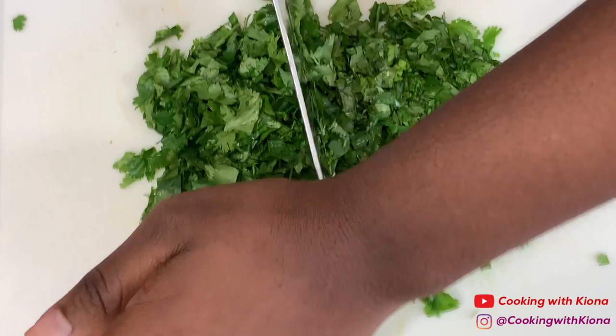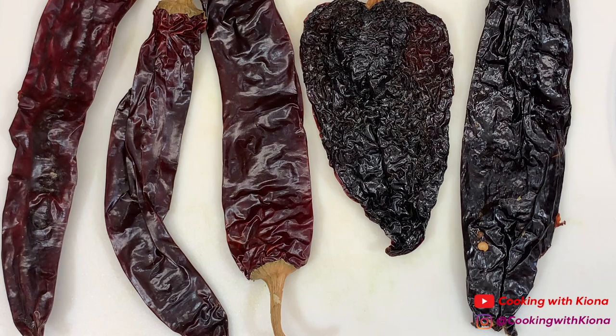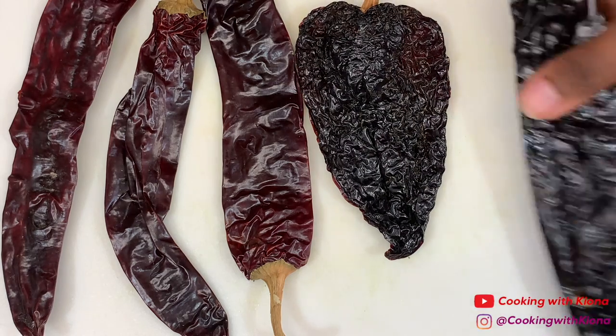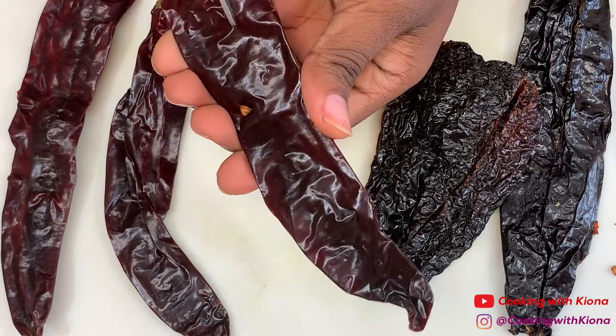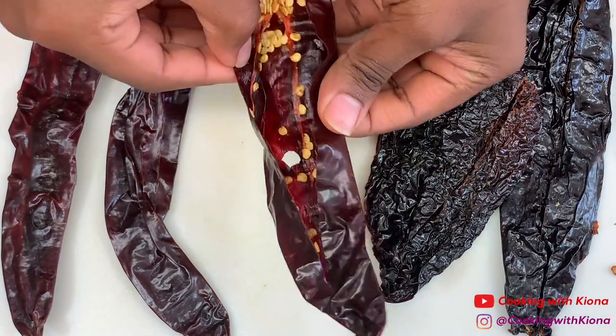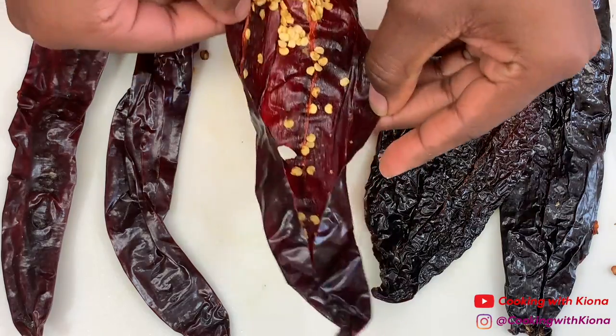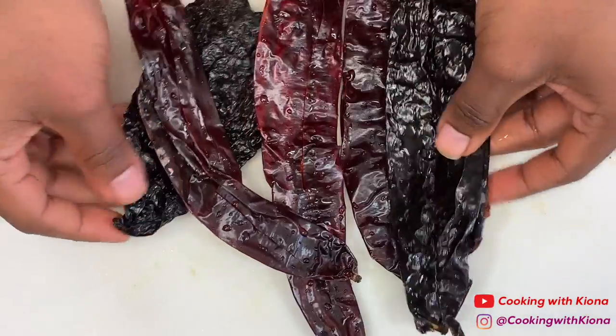Remove the stem and seeds from three guajillo chilies, one pasilla chili, and one ancho chili. After removing the stem and seeds, rinse your chilies off and set them to the side.